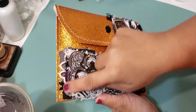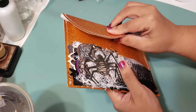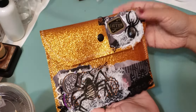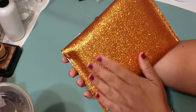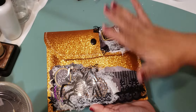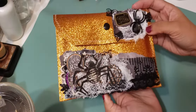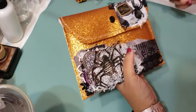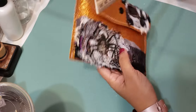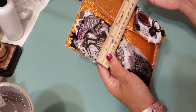It does have a snap closure, and of course it's a pouch so it's sewn around — it just opens and closes like this. This doesn't have to be used to hold a journal; you could use it for whatever you want. The back is just the gold glitter, and this glitter doesn't fall off, which is always nice. This pouch measures roughly about seven and three quarters by about five and a half.